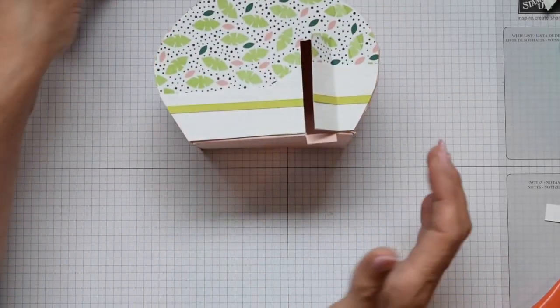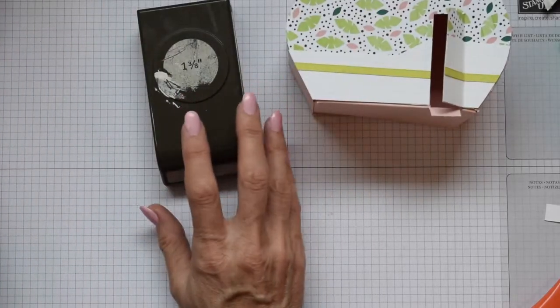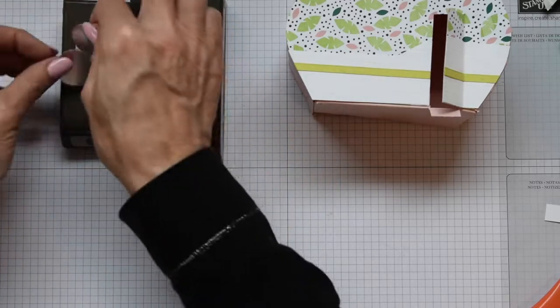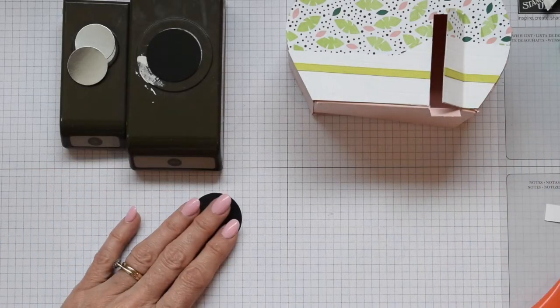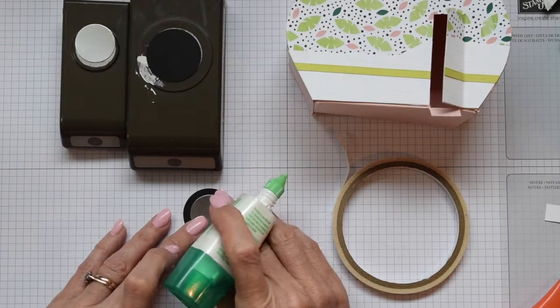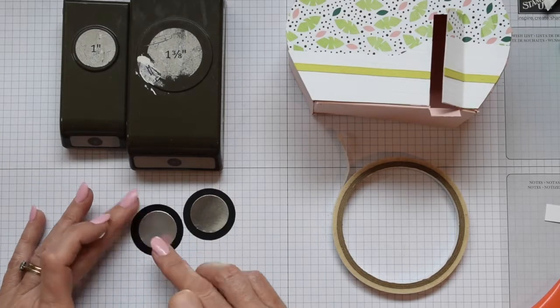This little piece here - we're going to clip and pull it down and that's going to be the little step into your caravan, isn't that cute! So there we have the basic structure of the van and now we just need to pop on some extras. This van needs some wheels - I'm going to use the one and three-eighths inch hole punch and also the one inch. I'm using silver cardstock and Basic Black cardstock and these are going to be our wheels. Just pop our little silver ones on there and there's the wheels.